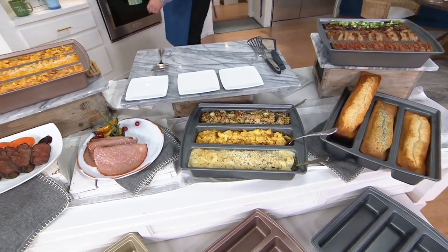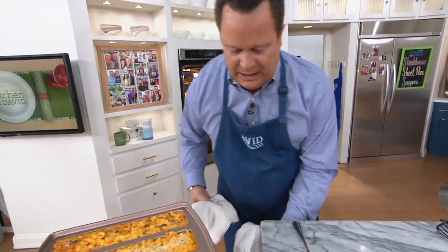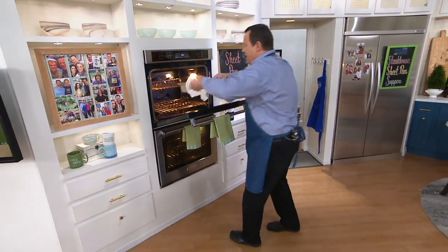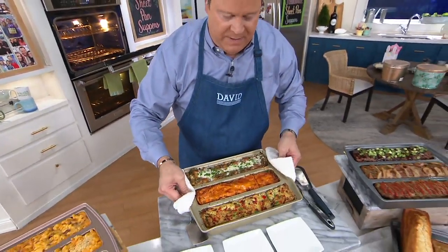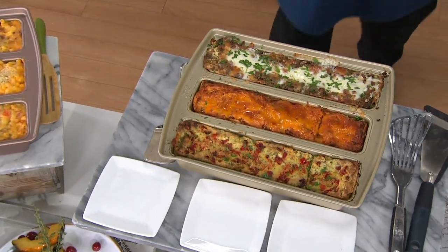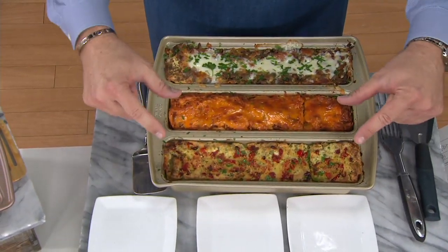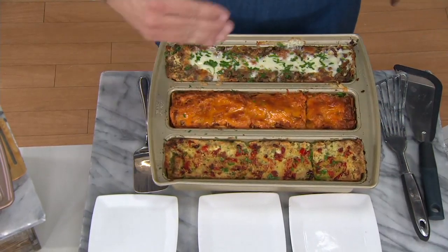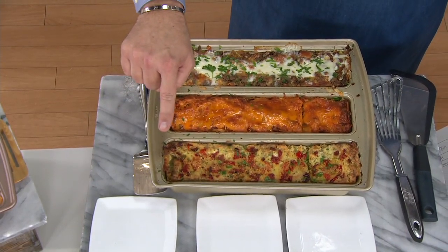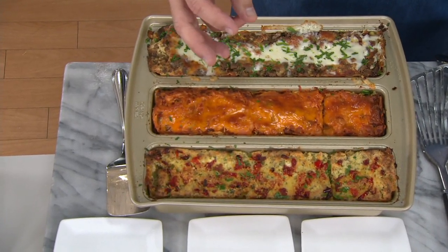Is my lasagna in the oven? It must be — there it is. I have towels too. Let's retrieve the lasagna, because that's really what a lot of people associate with this pan, but it's not the only thing you can make in this pan. Boy, is this generous. Take a look here. What we have done is three different lasagnas. This is uniquely made because each cavity is the width of a standard lasagna noodle.